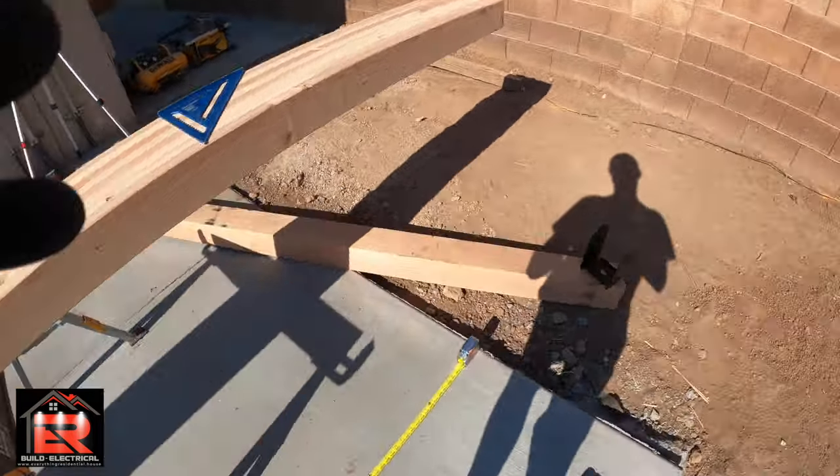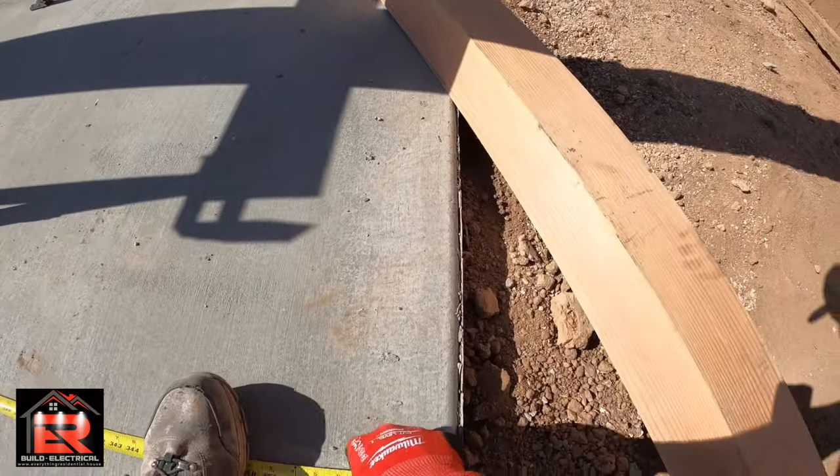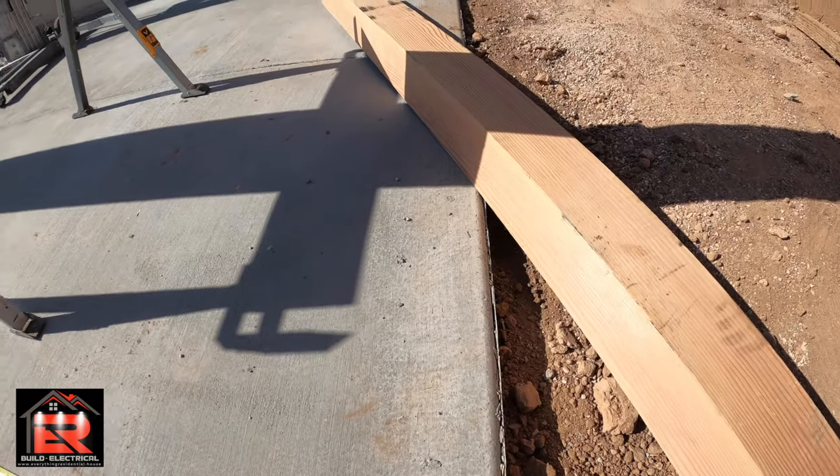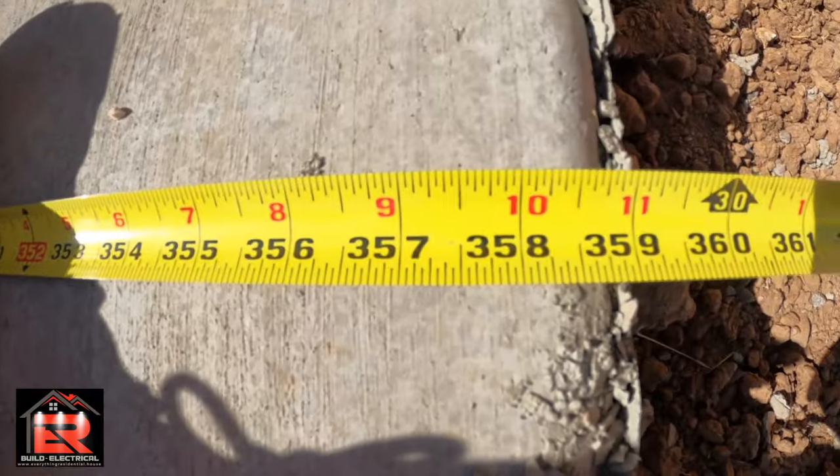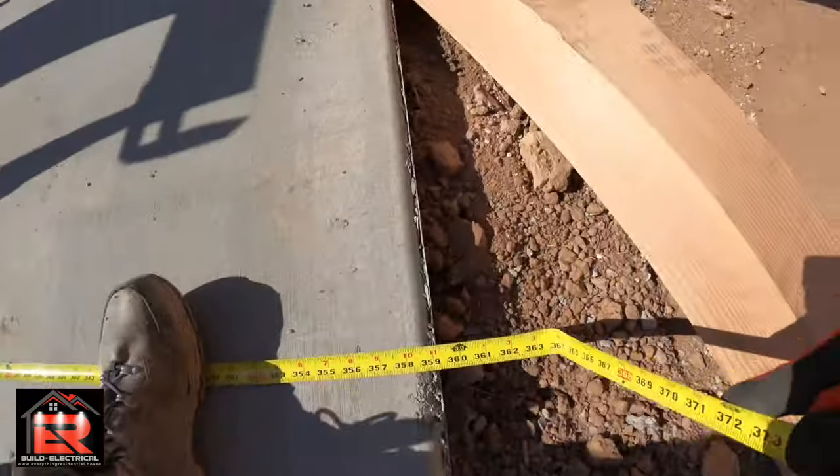This is how I do it so you guys understand. Make sure your tape's straight — it's about 158 inches to where that post will be right there. 158.